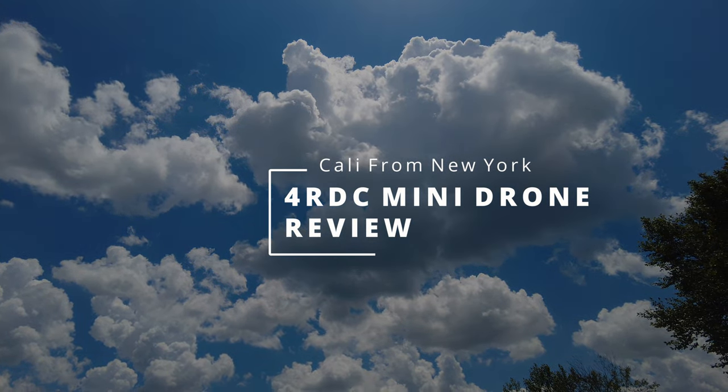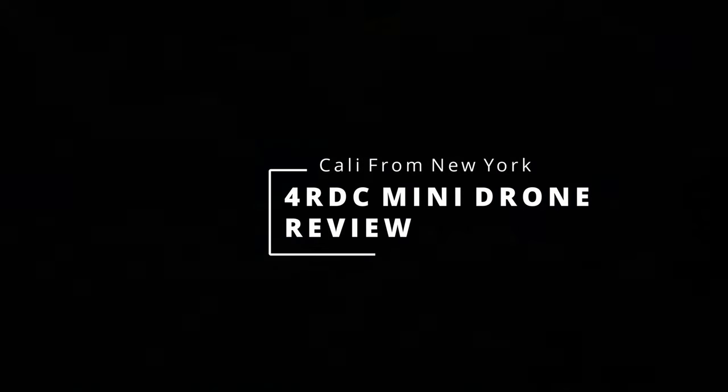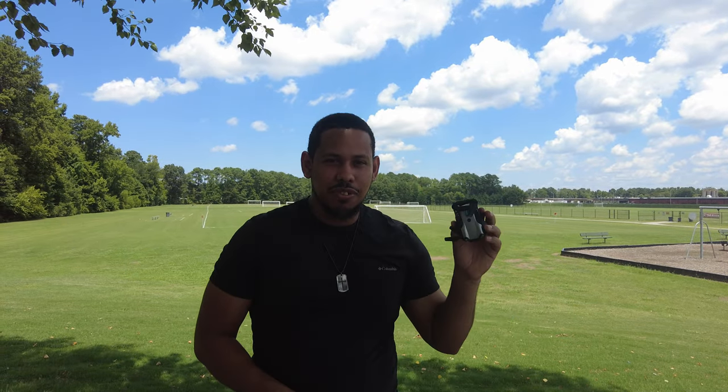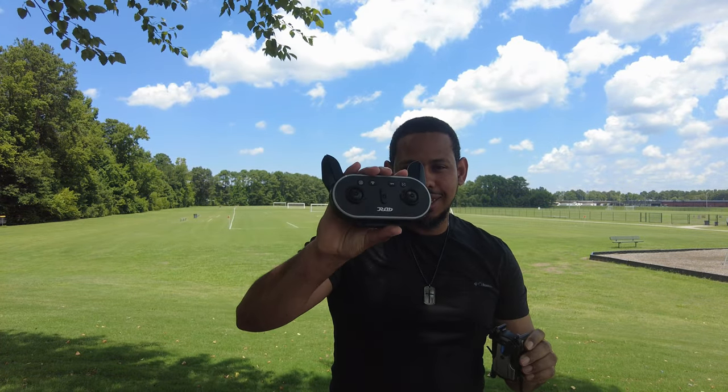It's gonna rain soon, so we gotta hurry up and get this thing done. Hey guys, what's going on? It's your boy Kelly from New York. Today I'm here with another drone review for you guys. I got the 4DRC mini drone with this cool remote, as you can see here.